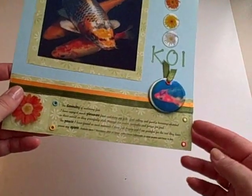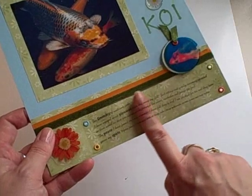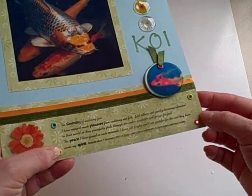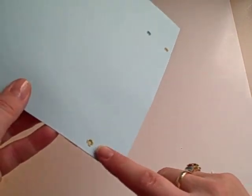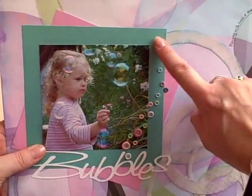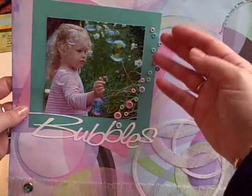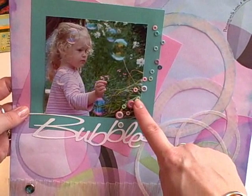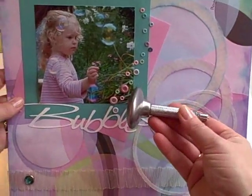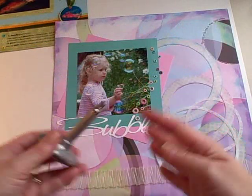Here are some examples of eyelets in use. This is a pretty standard use — I've used a piece of acetate here to print some journaling on to, and to adhere it to the page I've used eyelets. Turn that over and you can see the eyelets more clearly at the back. There is a less standard use — I've used them purely for decoration; they're not holding on to anything, but the theme on this page is bubbles and I've used them to infer bubbles, using different sizes. The good thing about the setter is that I can use it anywhere on this page — it is not restricted in reach in any way.